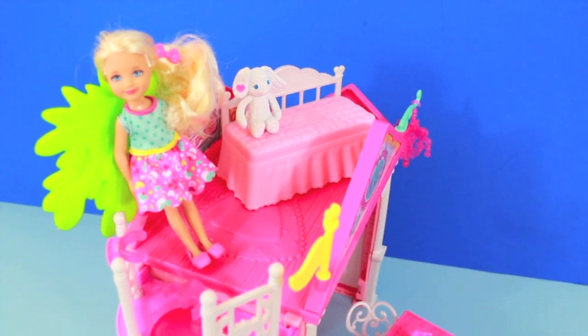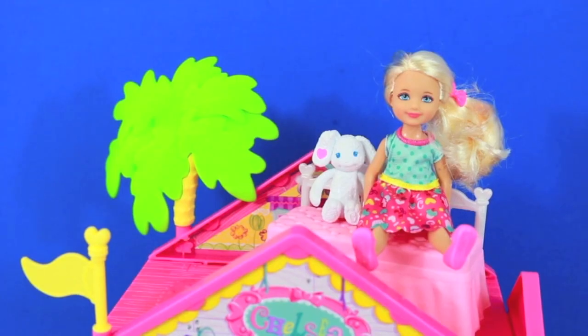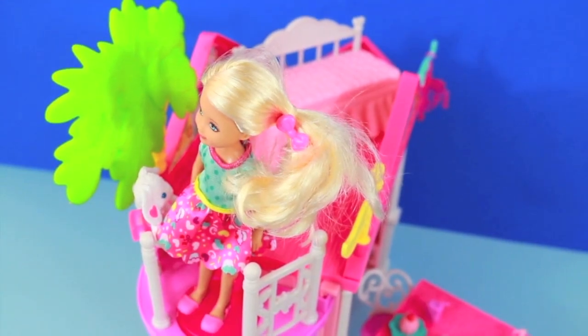It's a little too short for Chelsea to sleep in, but I still like it. The upstairs seems like a fun place for Chelsea and her friends to hang out. I think the walls upstairs are decorated nicely and I like the palm tree. Now it's time for Chelsea to go back downstairs.